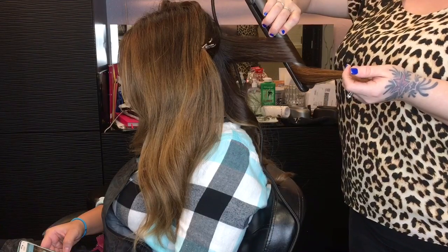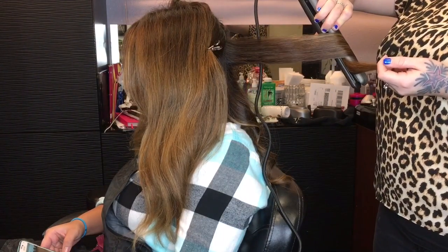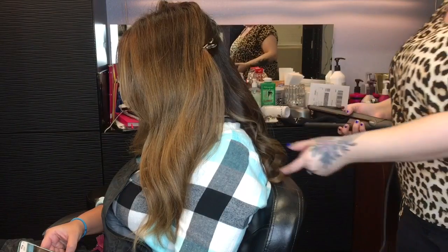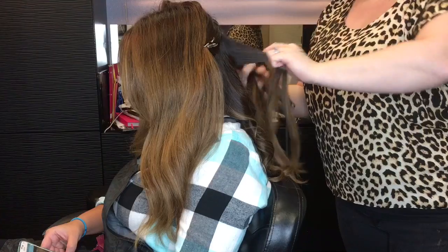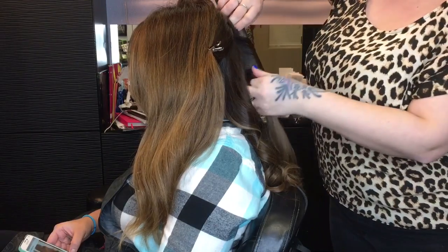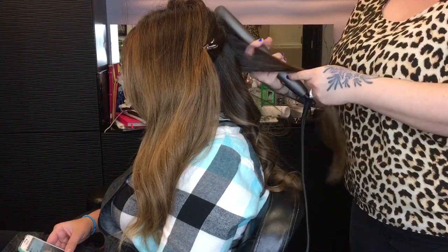The slower you pull, the tighter the curl; the faster you pull, the looser the curl. On this particular client I'm going a bit slower to create a tighter curl because her hair is really thick and heavy, and my intended outcome is really soft and wavy — which you'll see at the end when I show the final results. When you brush out the curl it's going to be really really soft, so don't be scared to make them a little extra tight, especially on somebody with extra thick hair.